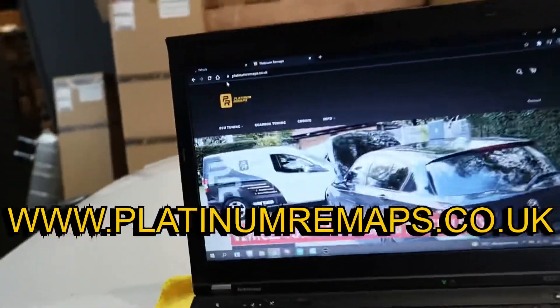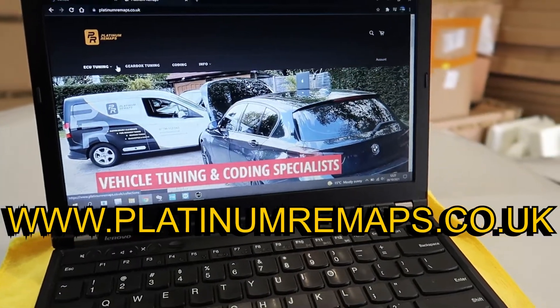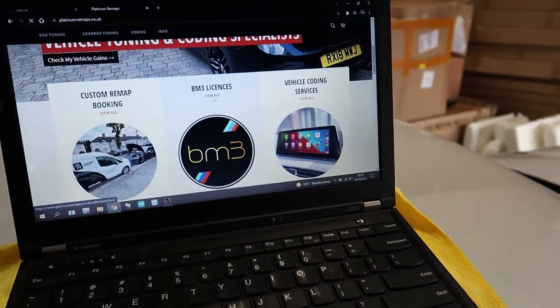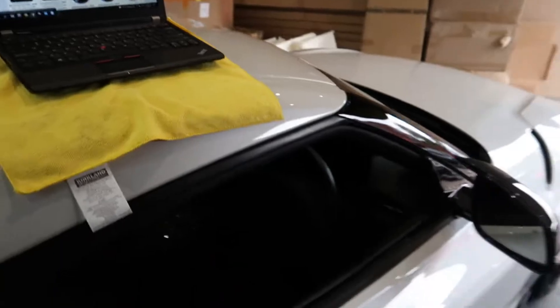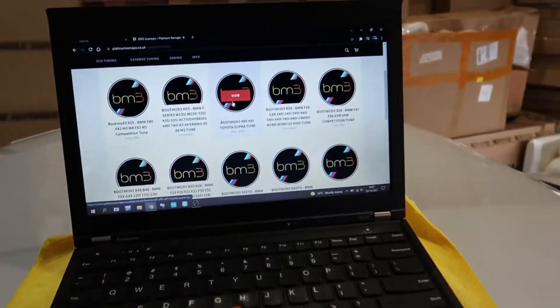The first step is to purchase your license. We sell licenses on our website, or you can buy directly through us if you message or call us. If you go to platinumremaps.co.uk, scroll down to BM3 licenses, and you can pick the license for your vehicle. For this particular example it's going to be on an A90 Supra, so we click on A90.